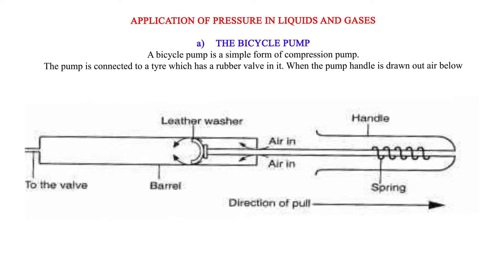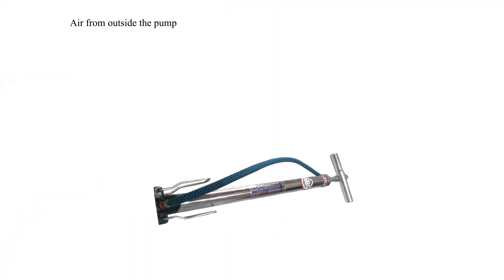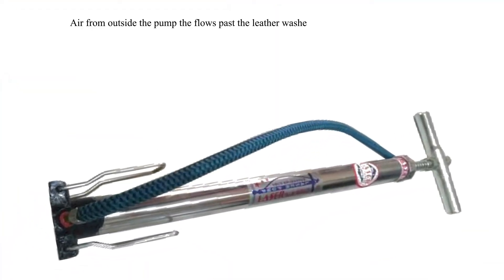When the pump handle is drawn out, air below the washer expands and its pressure is reduced below atmospheric pressure. Air from outside the pump then flows past the leather washer into the barrel. The higher air pressure in the tire closes the tire valve.